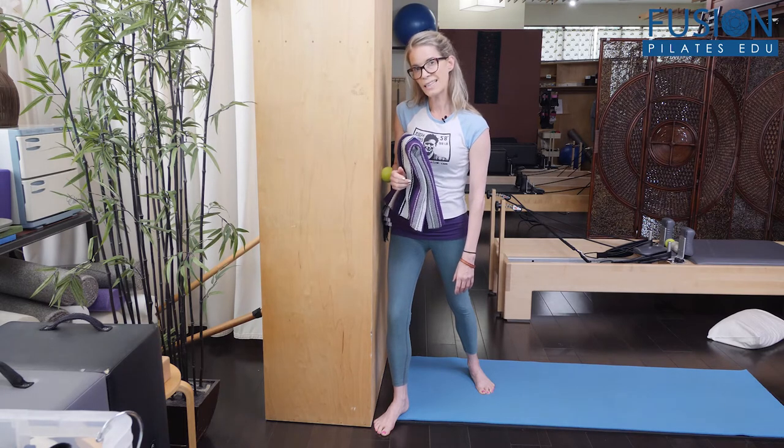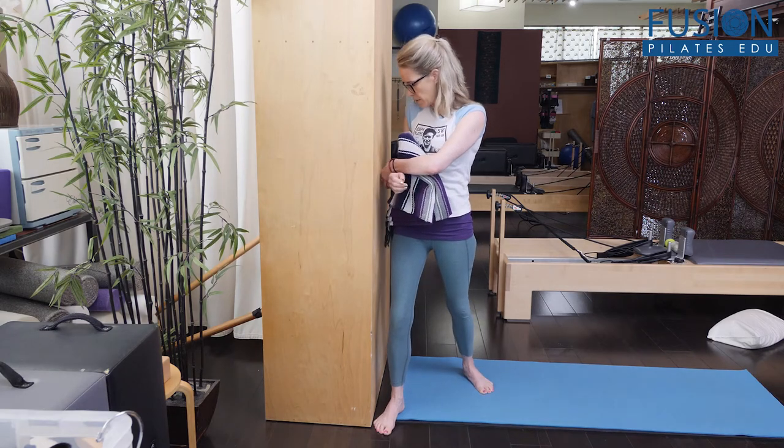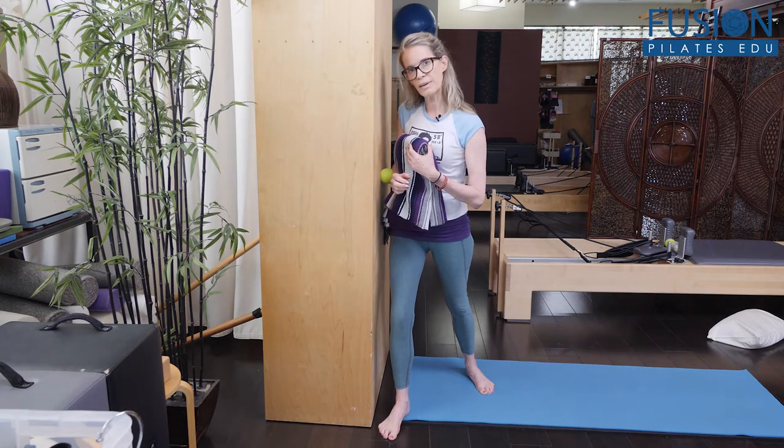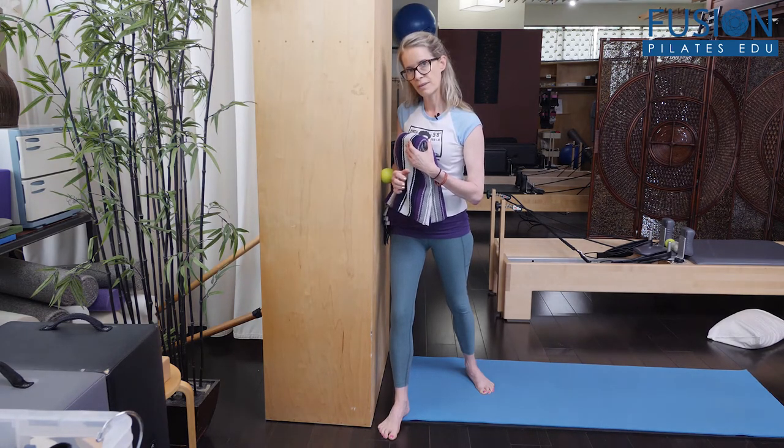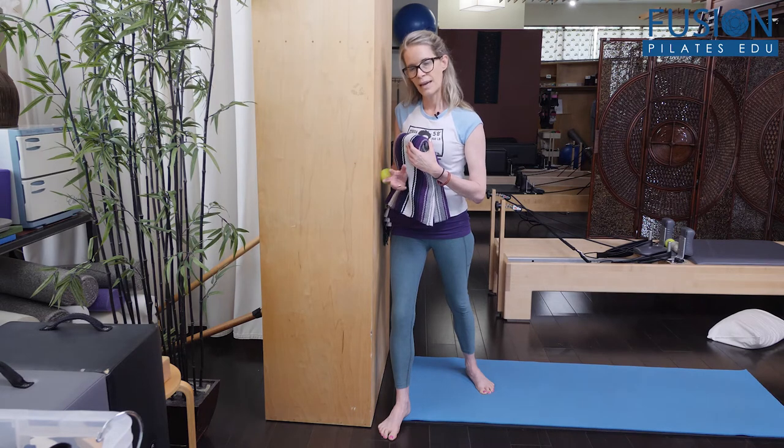Then go back to that little bit of ironing around that area, and bring the ball to the center of your forearm. Start that little bit of ironing back and forth, trying to soften through the palm and the fingers as much as you can. Then decide on a sensation spot, and again do that closing and opening of the hand.